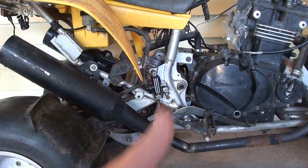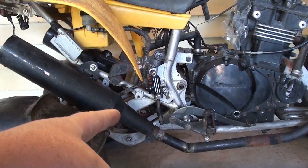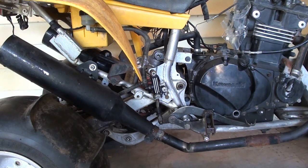Hey sand fans and dudeticks, Sand Phil here. I got a rebuild kit for this master cylinder, so I thought today we might take this one off the four-wheeler and see if I can put one in. I've done a lot of carburetor rebuilds in my life but I have never rebuilt a master cylinder on one of these, so let's see how it goes.